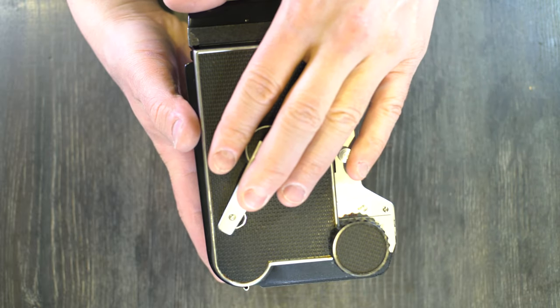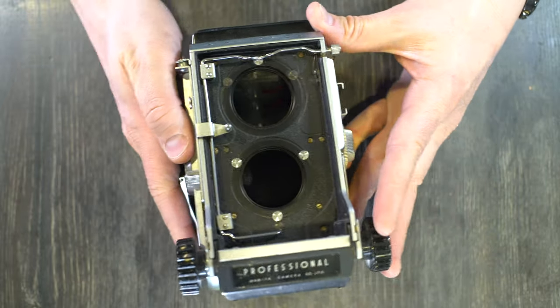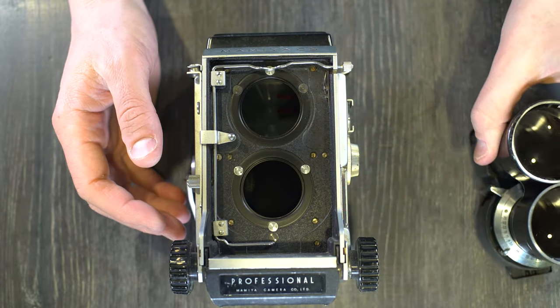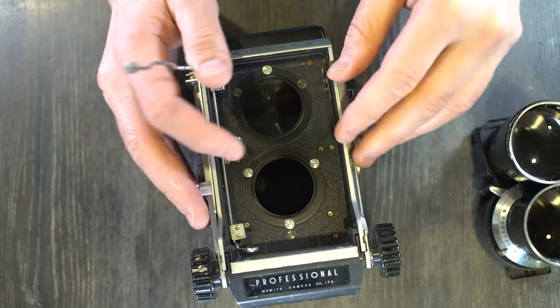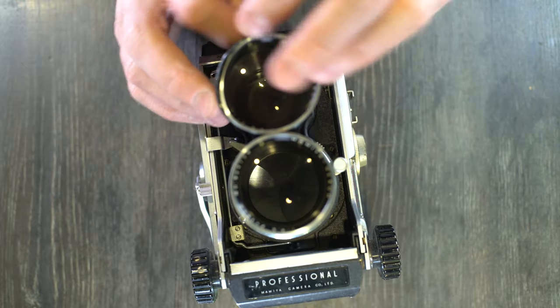So after you've got your film loaded, now you can figure out what you're going to do about lenses. Let me put this lens back on here and I'm going to go through the process of how to take lenses off and put lenses onto this camera.